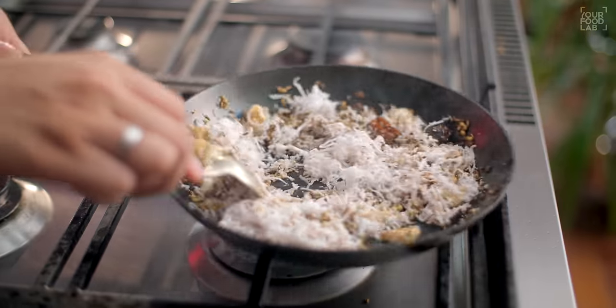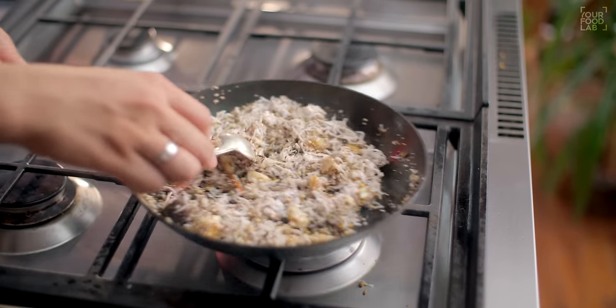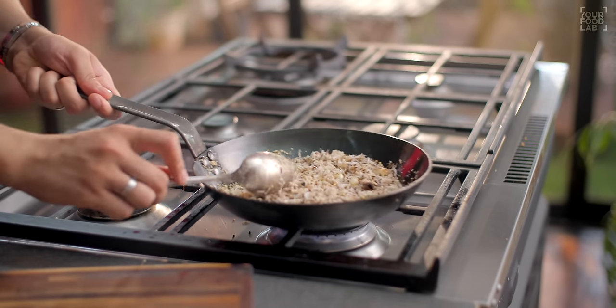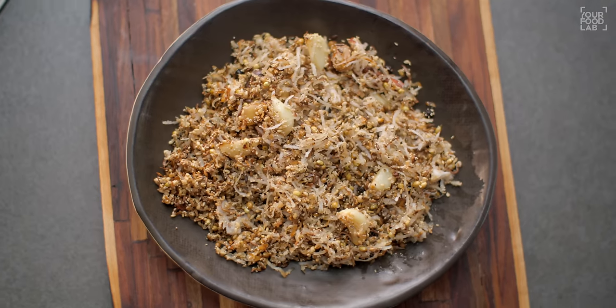Mix all these ingredients well and roast them on medium heat. Keep roasting until all the spices are well roasted. Once the spices are properly roasted, transfer them to a plate or bowl and let them cool.